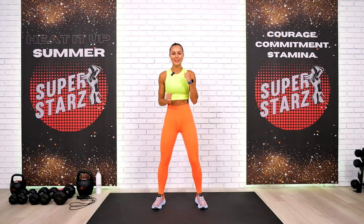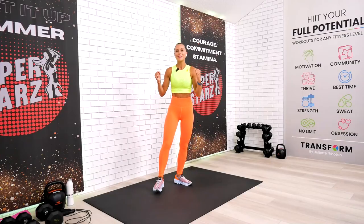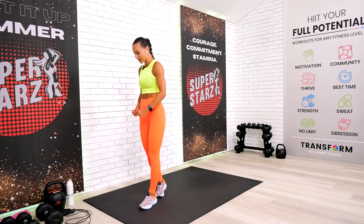Welcome back team, this is your CrossFit style training for full body. This workout is definitely very demanding and will challenge your stamina and your endurance. I will be with you all the way through, so don't worry — we will do it as a team. So let's not lose any more time, my friends. Let's begin right away.